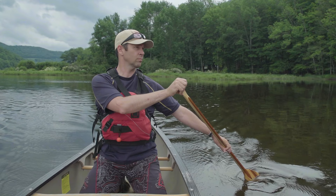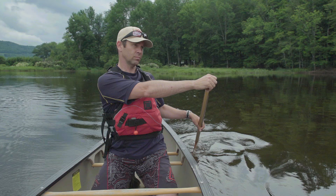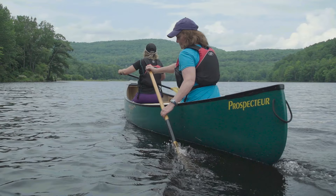The stern draw is used to turn your canoe in the opposite direction. The idea is to pull water directly to the stern of your canoe, and this is done by planting your paddle blade behind you and away from the side of the canoe. To take the stroke, you'll push your top control hand across the canoe while you pull your lower shaft hand back and towards the stern of the canoe. Just make sure to lift the blade out of the water before it hits your canoe, where it can get pinned and throw you off balance.